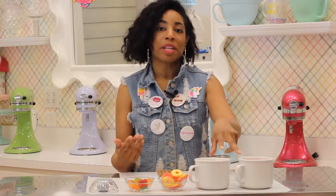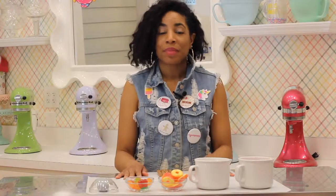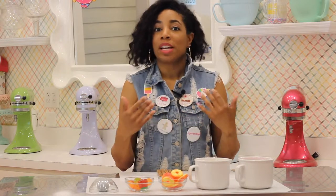I've melted my chocolate — I took the candy melts, put them in the bowls, and then put them in the microwave 30 seconds at a time. I stirred in between, and you keep doing it until your chocolate melts and it will melt more evenly.